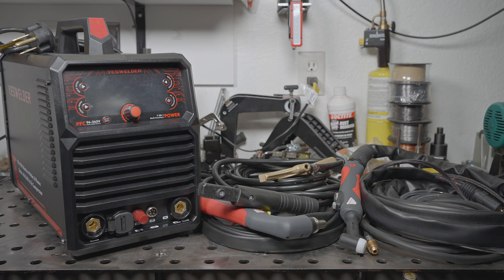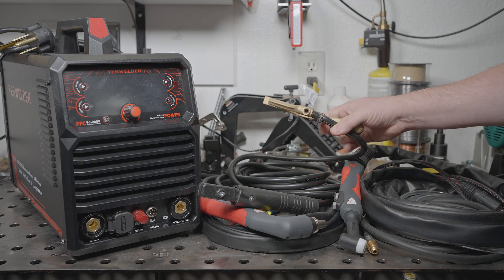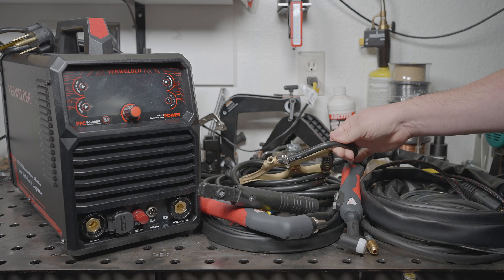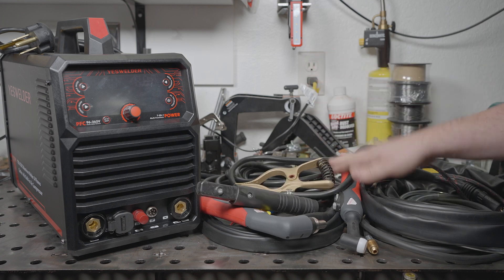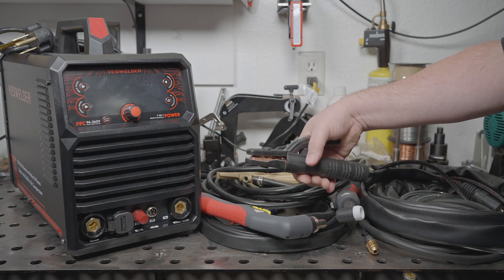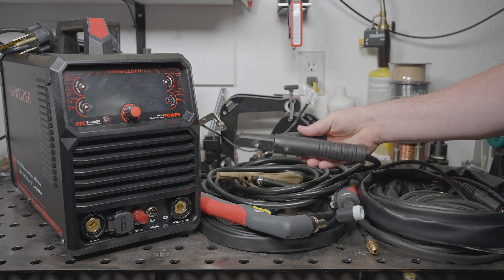This video will be a multi-parter — I'll be testing all the modes, including lots of measurements. I'll also be taking it apart to look inside. The welder comes with a better work clamp than other YesWelders, but unfortunately it does use the same cheap, stinky insulation that melts easily and aluminum cables. The electrode holder is also the same stamped steel part that comes with pretty much all YesWelders.